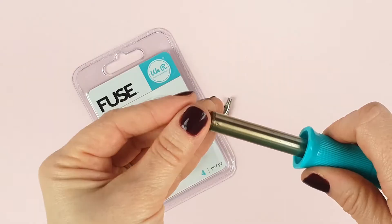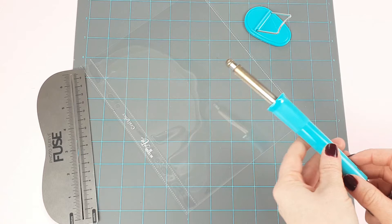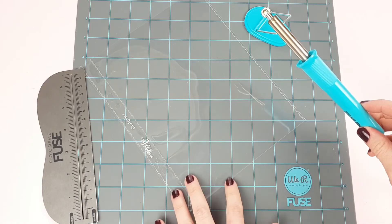Now let's see how to use it. The first thing to know is that the fuse has to be very hot when working with it. You will have to plug it in for about 10 minutes before using it. If you use it without it being hot, the plastic will not melt well and the stitching will not last.